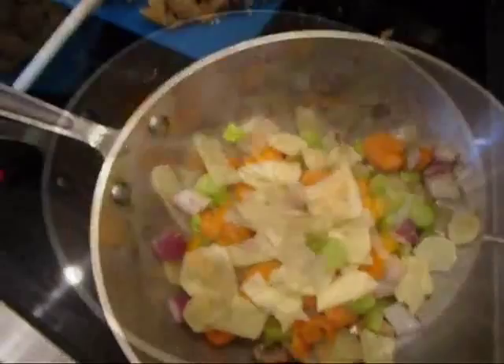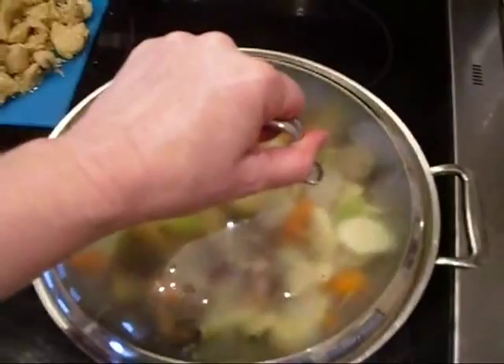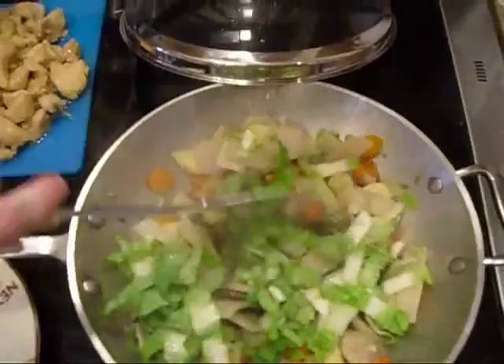We've added all of our vegetables and given this a toss. We're going to crank up the heat a bit and put on the domed lid, and let these vegetables soften — about five to seven minutes. Then go ahead and add your baby napa or your bok choy, give it a stir, and cook for an additional three minutes.